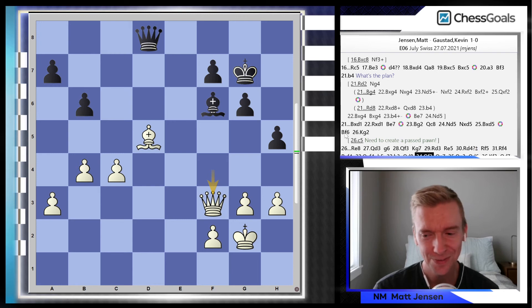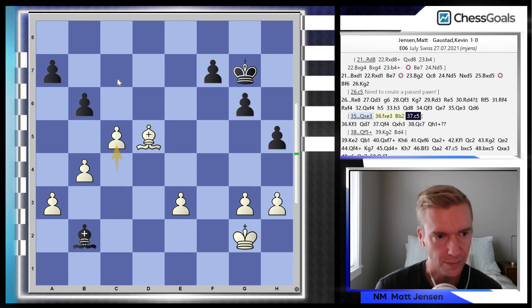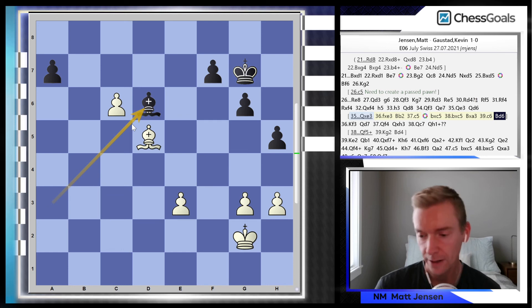In the next few moves we just shuffle around and I even offer the queen trade — I was hallucinating here. I thought for some reason, if the queen trade happened and Bb2, I could just push the pawn up the board. But actually there's bxc, bxc, bishop takes pawn, bishop back — dead draw. I completely missed that.